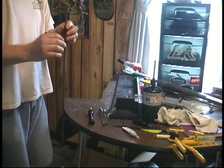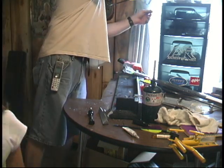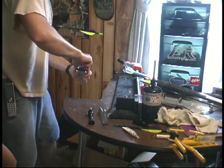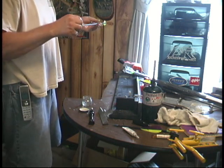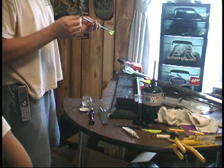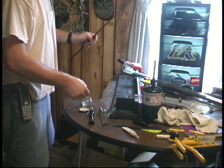It's all cleaned up. Now what I'll do is take a Q-tip, put some alcohol inside the shaft, and then I'm ready to install the insert.